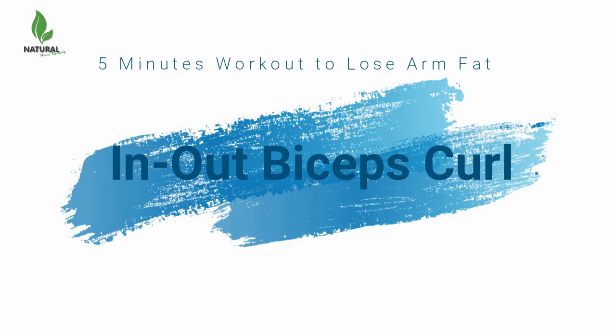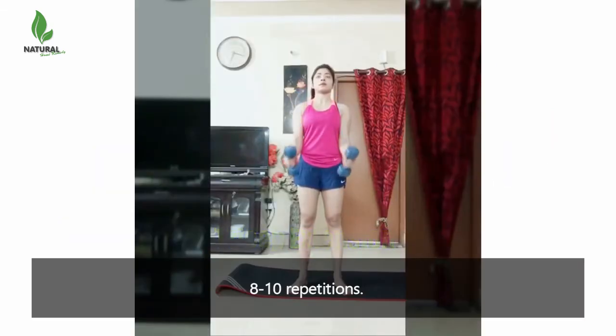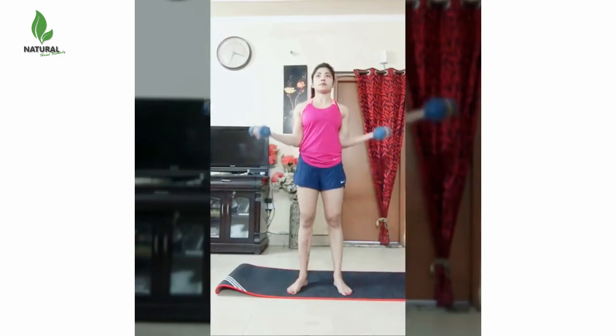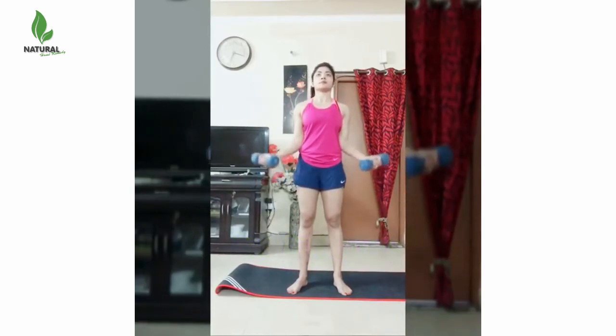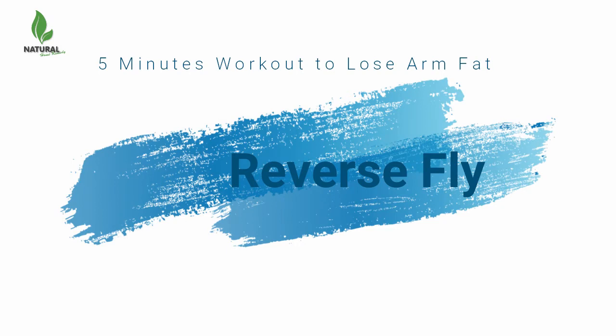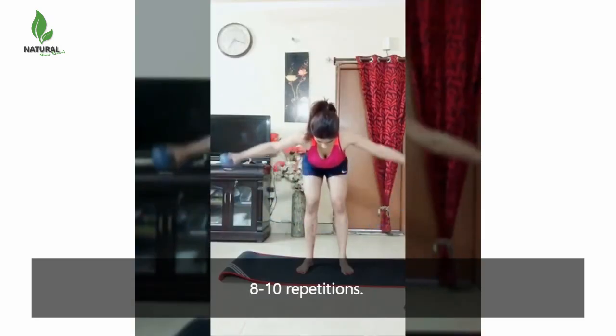The next is an out biceps curl — do 8 to 10 repetitions. After that, reverse fly — do 8 to 10 repetitions.